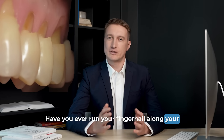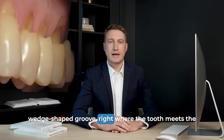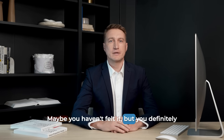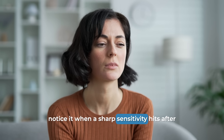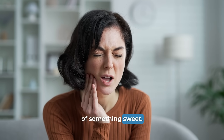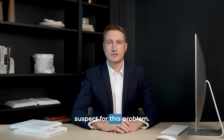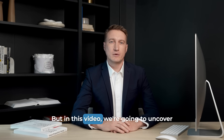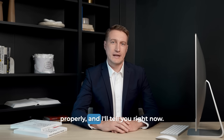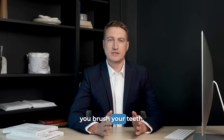Have you ever run your fingernail along your teeth and felt a small notch, a little wedge-shaped groove, right where the tooth meets the gum line? Maybe you haven't felt it, but you definitely notice it when a sharp sensitivity hits after a sip of cold water or a bite of something sweet. For a long time, there's been one common suspect for this problem. But in this video, we're going to uncover what really causes this, how to fix it properly — and it has almost nothing to do with how you brush your teeth.